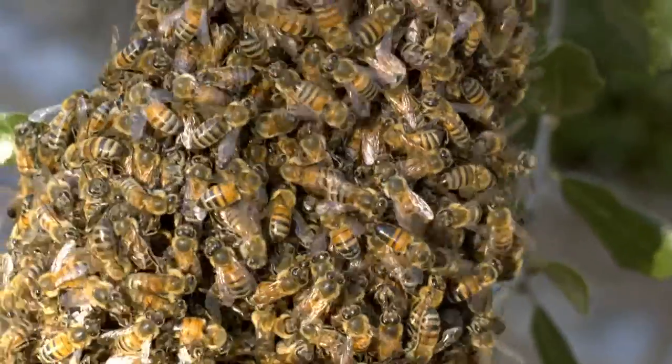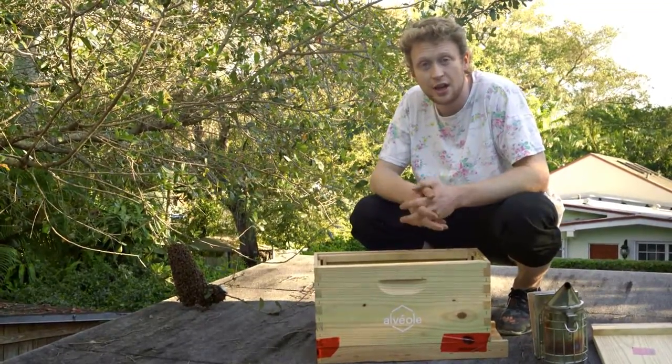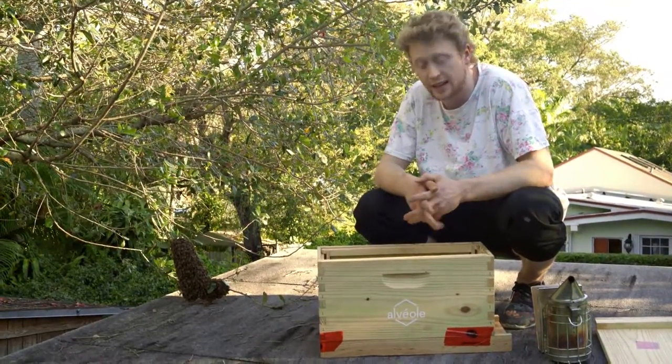So this is what a swarm looks like. It's a completely natural phenomenon, and the bees are very docile at this state. The idea is just to stay calm, and what I'm going to show you is how you get bees back into a box.